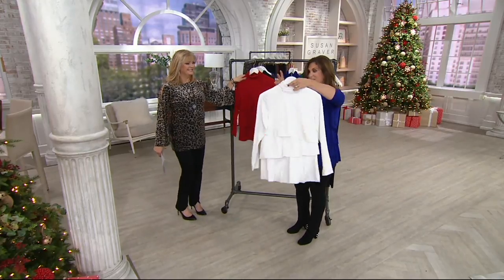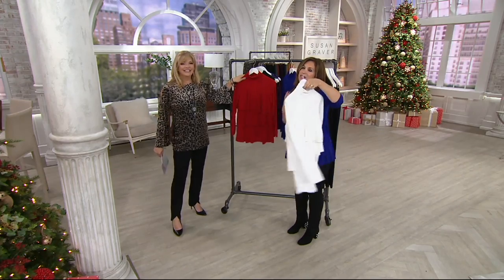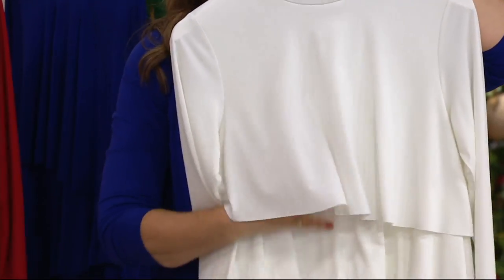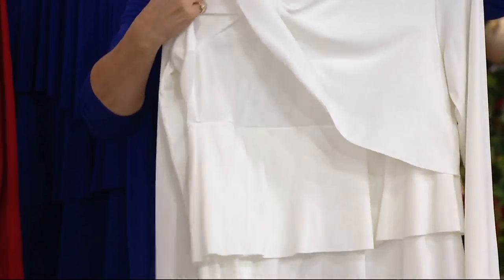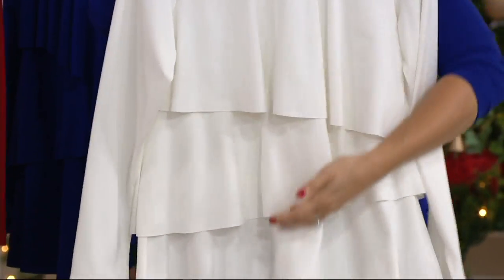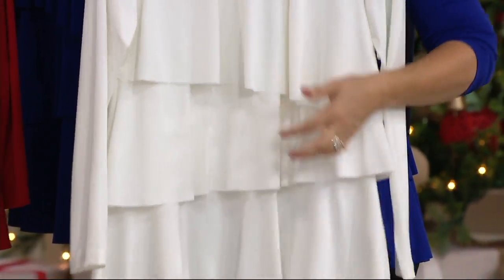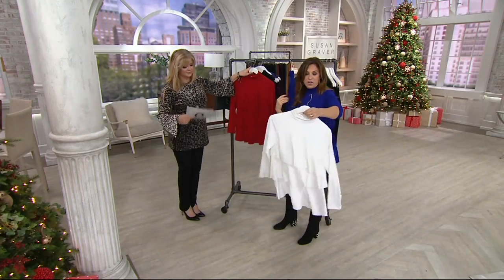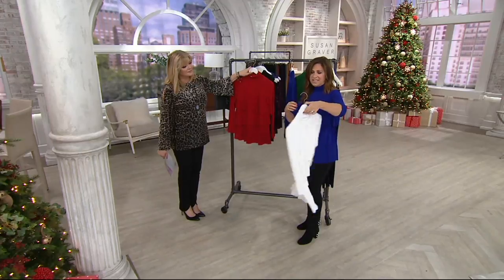Winter white — finally! It's going to go quickly because we very rarely do liquid knit in a winter white. We're always afraid that you can see through it. But with this one, you can do winter white because of all the tiers — all these layers are laying on top of each other. So you don't have to worry. It's not sheer. It's not see-through.